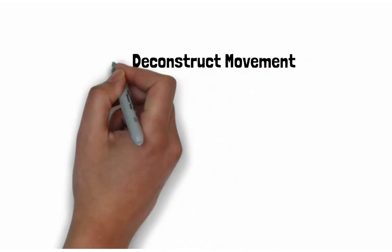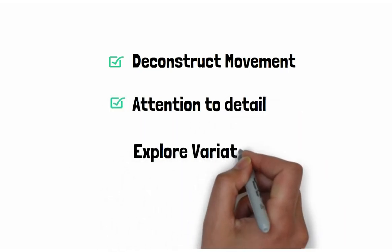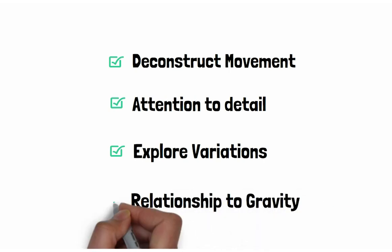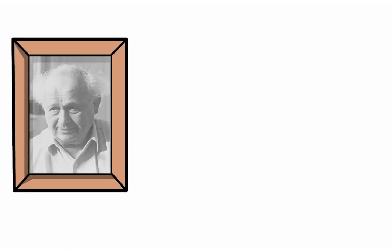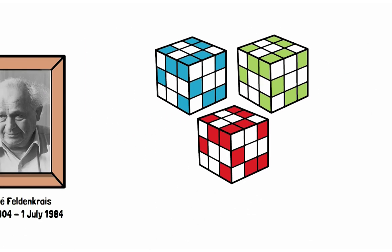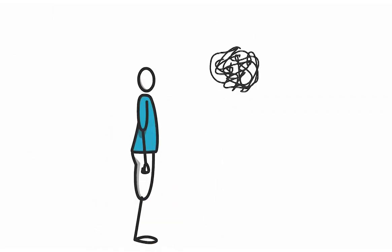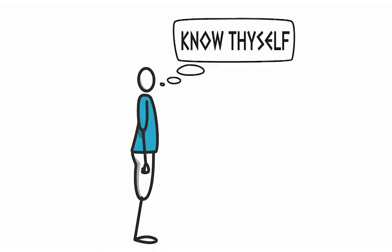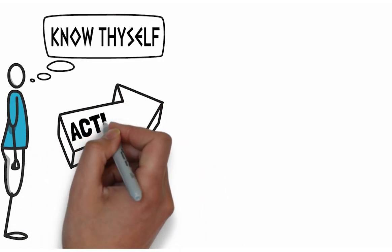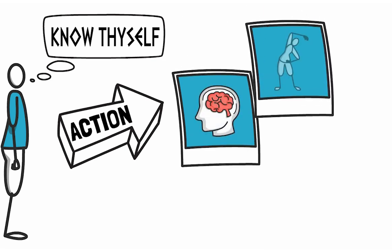We deconstruct bigger and faster movement, staying attentive to the details. We explore variations and really tune into our relationship to the ground and gravity. Dr. Moshe Feldenkrais devised thousands of these carefully structured exploratory sequences, which we call Awareness Through Movement. By growing our capacity to know what we are doing and gaining the tools for improving the quality of our action, we are actively engaging in our capacity to shape our brain and body.